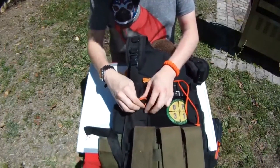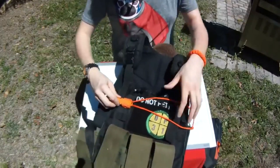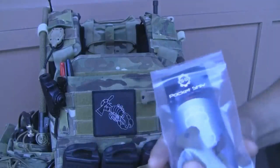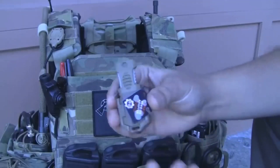The blade is crafted from 440C stainless steel, with a handle featuring rubberized plastic for a comfortable grip, and a practical lanyard hull. Available in various colors, this mini knife is typically priced around $44, rendering it a versatile and accessible tool.